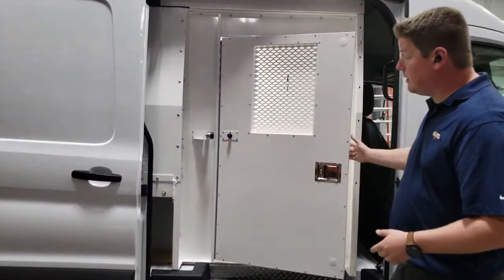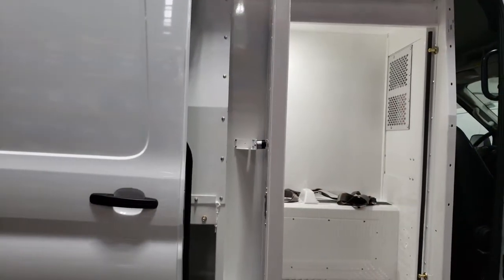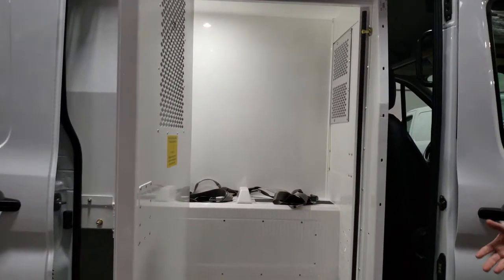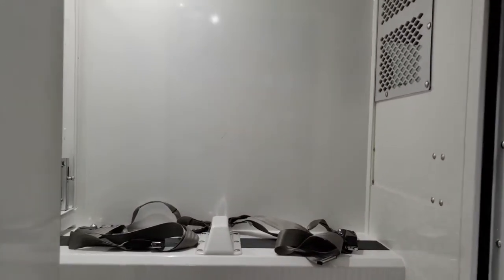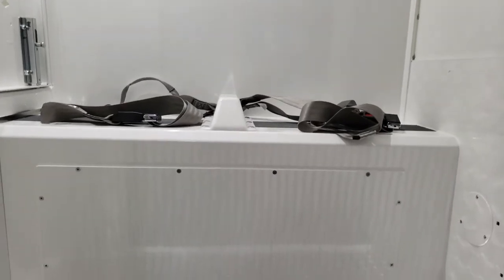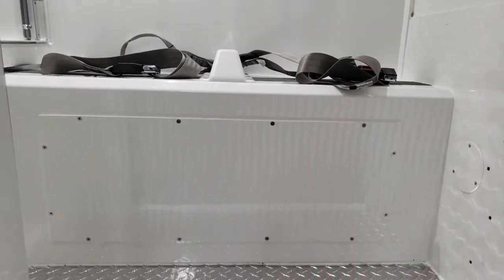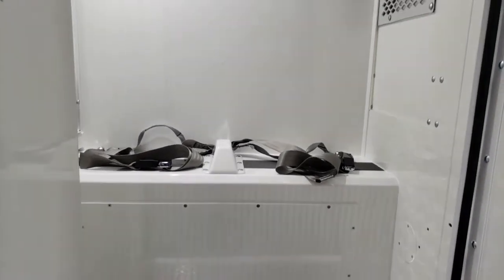This is our side third compartment. The advantage of having a compartment like this is you can set it up so that if you're transporting juveniles, a larger individual, or a disruptive out-of-control individual, you can keep them isolated in one compartment so they don't cause any damage or harm to anyone else in the van.